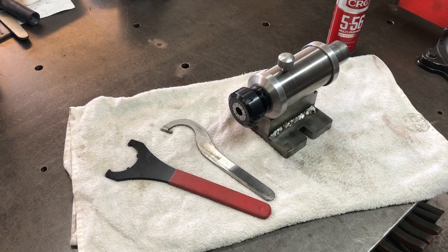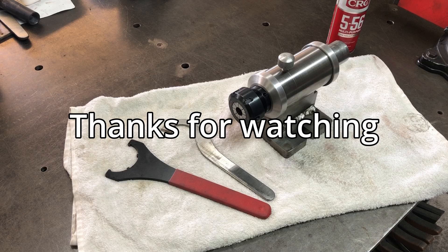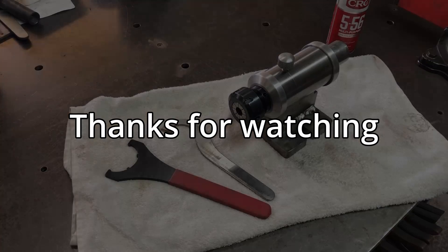If you like my videos please click on the subscribe button, and if you want to be notified when I release new videos click on the notification bell. I hope everyone has a great day — thanks for watching.